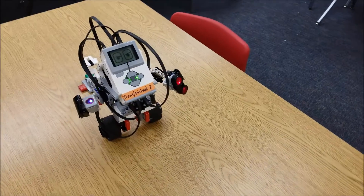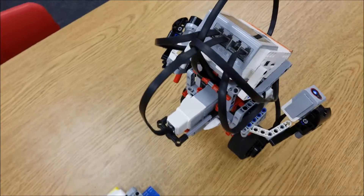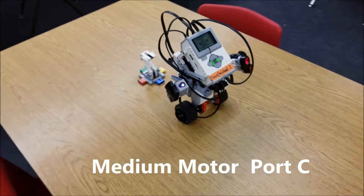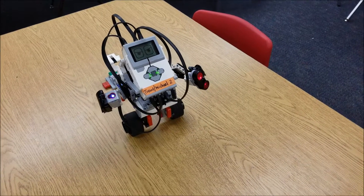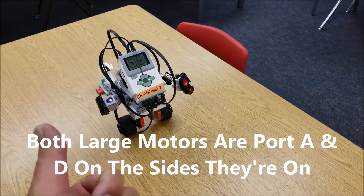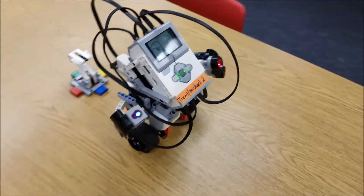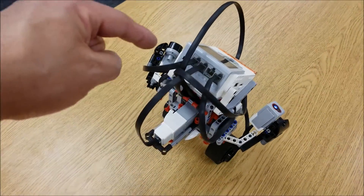Now let's go to your motors. The media motor is going to go right there into port C — that's something you can check real easily. For the drive motors, they're on the sides they're on. If I'm looking at the robot on the left and go to the back, that motor should go into port A. And if we go over to the right motor, it should be into port D.